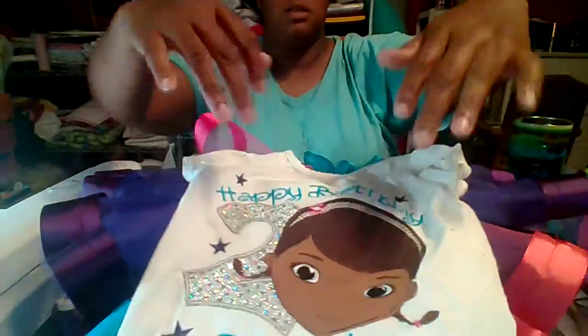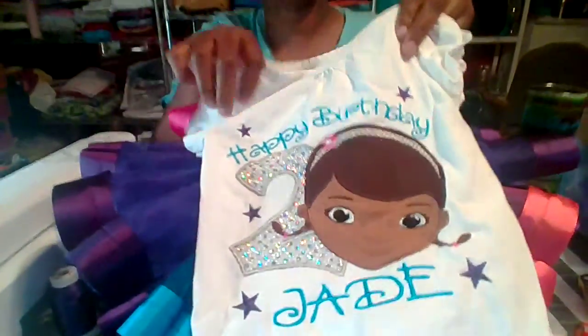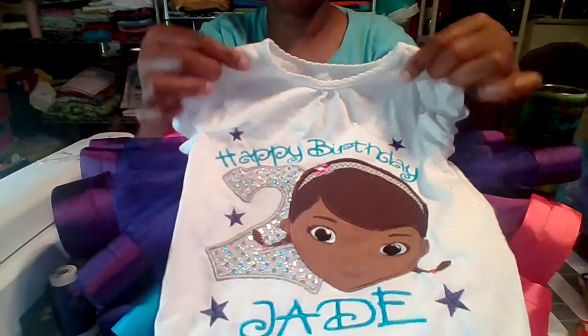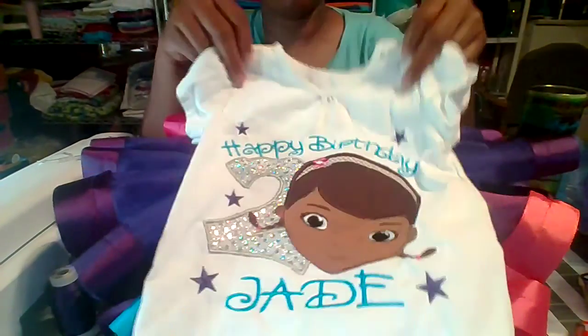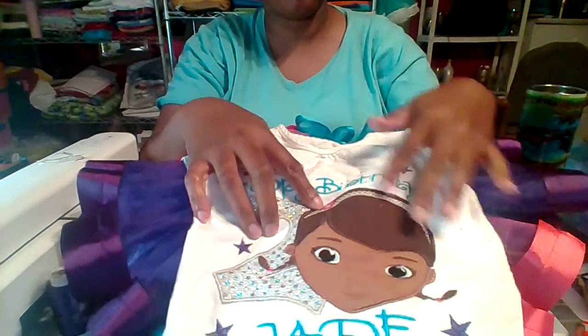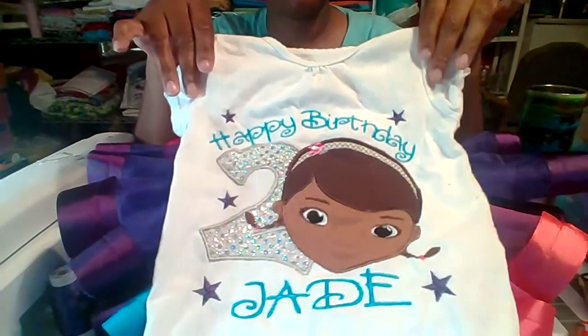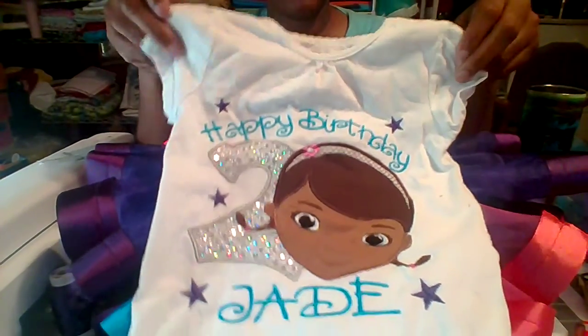That is her matching shirt — her name is Jade. It has an appliqué, and I'm going to put two pink bows right here to match on the shirt. So all of it is purple, turquoise, and pink. Even her headband — she has a little full pink flower on a headband.